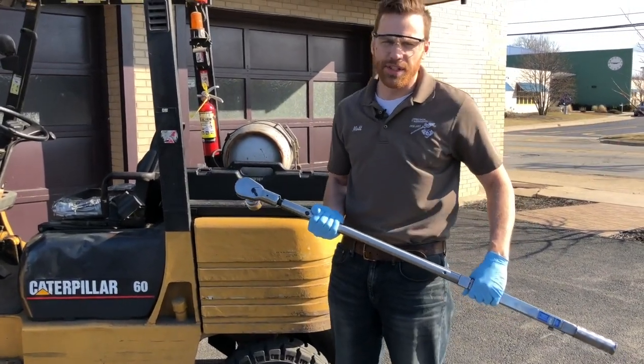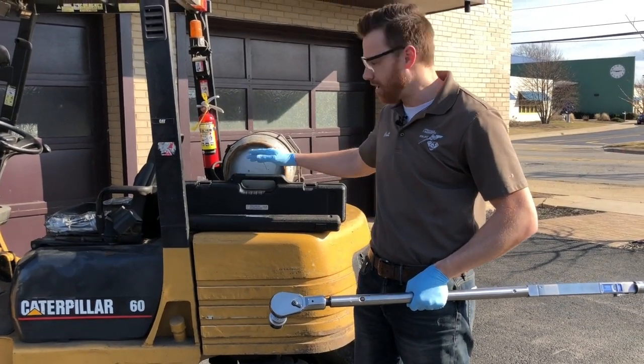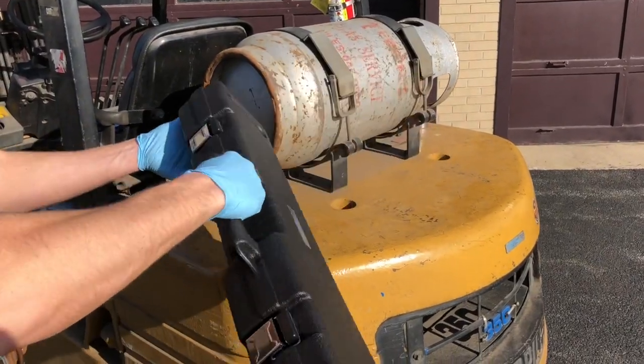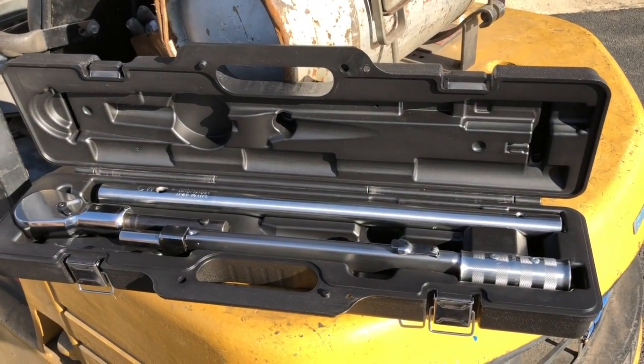The first thing you'll notice when you receive your new torque wrench is that the storage box looks too small to hold a 600 foot-pound click wrench — in fact, it's no longer than the storage box for our 250 foot-pound click wrench. That's because our 600 foot-pounder breaks apart into three pieces to make storage convenient and save you money on shipping.